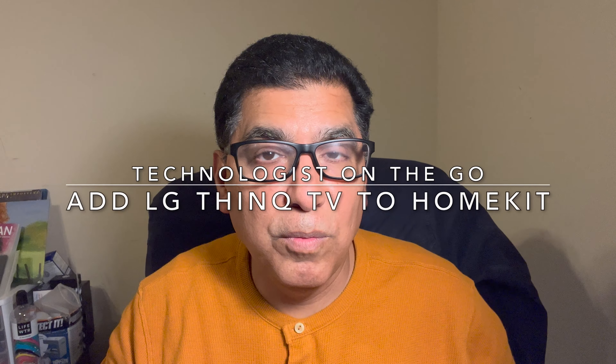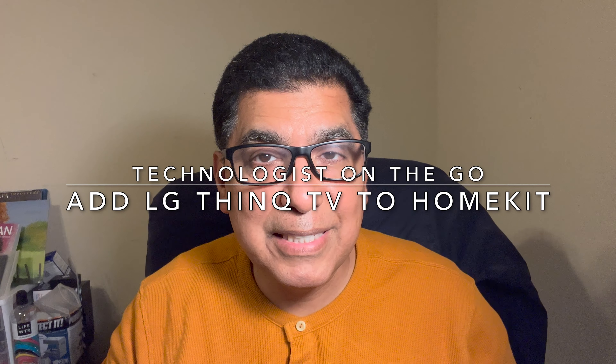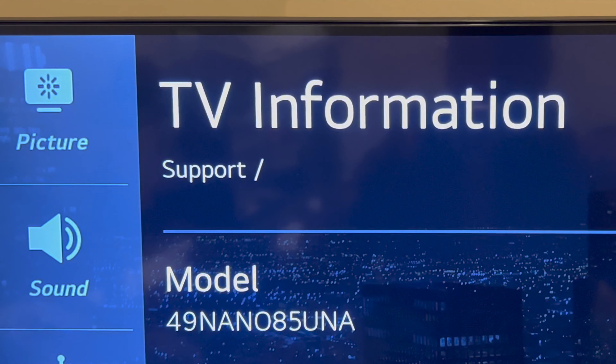I'm Rene Esquivel and you're tuned into my YouTube channel Technologist on the Go. The TV screen I have in my lab is essential for performing a number of tests. It happens to be an LG TV, part of their ThinQ product line, which has very good Internet of Things integration and integrates nicely with Apple HomeKit. Let me show you how I'm using it — if you have a ThinQ TV from LG, you can very likely do the same.